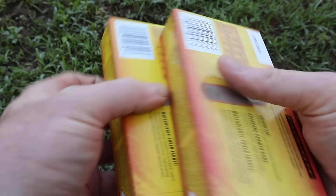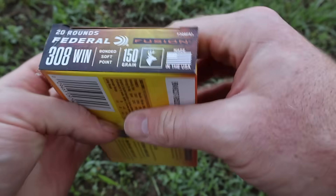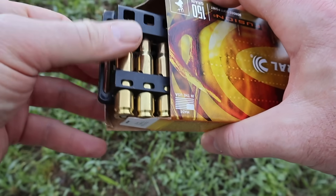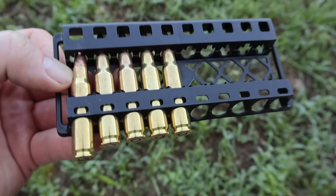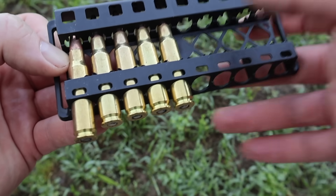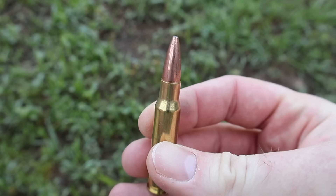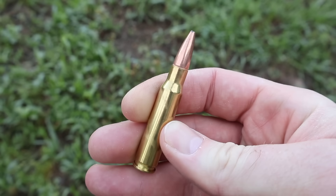Let's go ahead and pop one of these boxes open to take a look at the ammo. I'm not going to open all of them — they look exactly identical out of the packaging. You can't really tell the difference between the 150, 165, and 180 just by looking at them. It's just a little exposed lead tip bonded soft point.